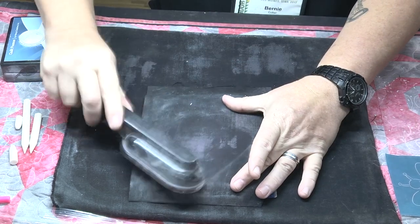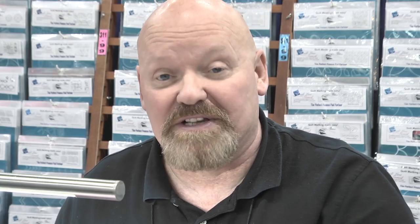This lint brush that we use — fantastic, it takes it right out. You can take it off with anything: another piece of fabric, a piece of batting. This thing is easy to find on your table, so if you've got one of these, use that.